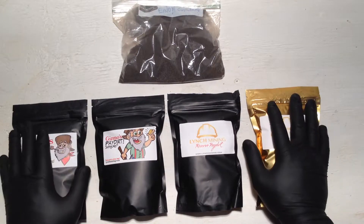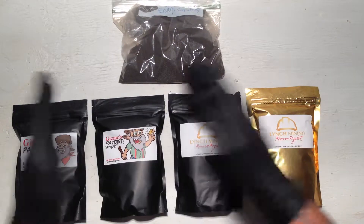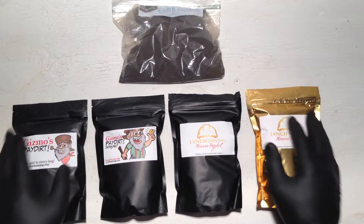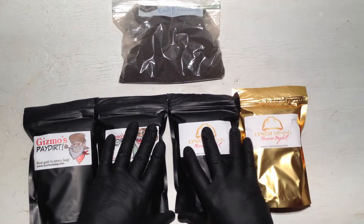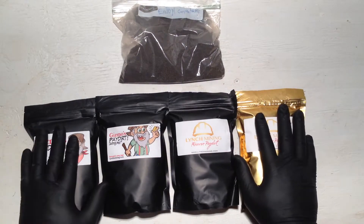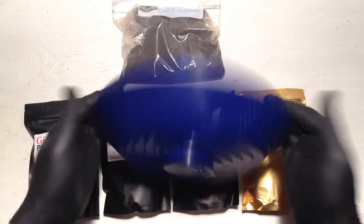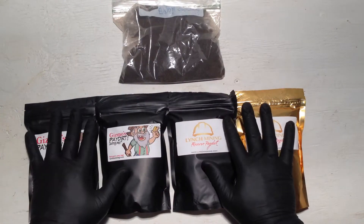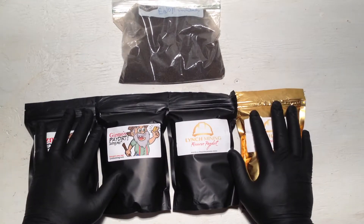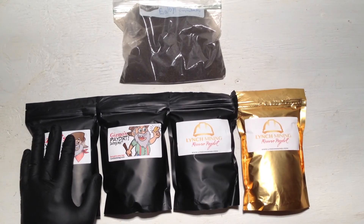The other bag I might throw in is one I've heard some really bad things about, so I wanted to include it just to see — you've got to have a couple bad days even in your birthday month. That'll be a surprise. These are all definitely going to be reviewed. I'll do the 5th, 10th, 15th, 20th, 25th, and maybe the 30th. I'm putting a lot of gold reviews up this month, so check back and I hope y'all are getting some good panning in as well.